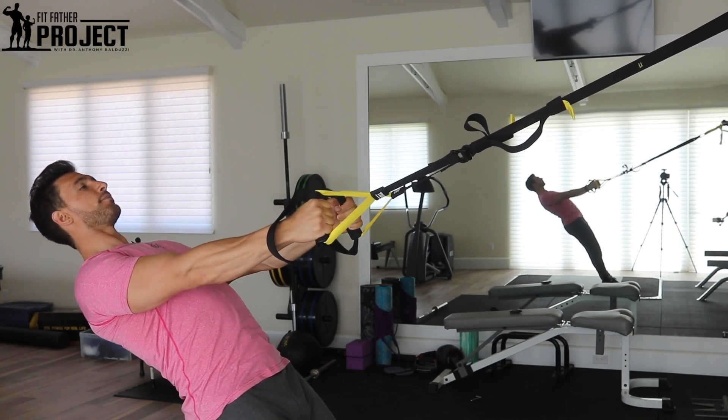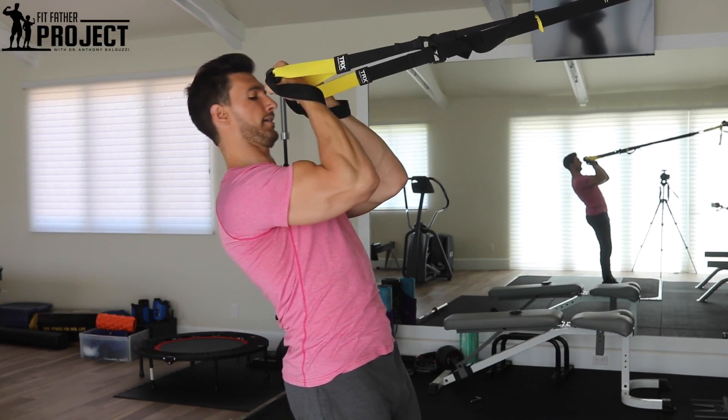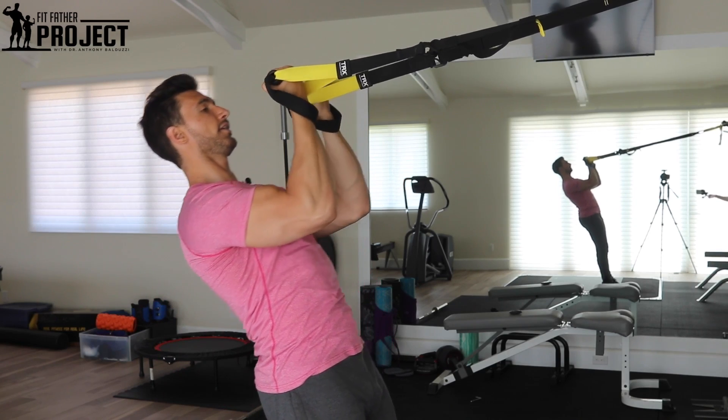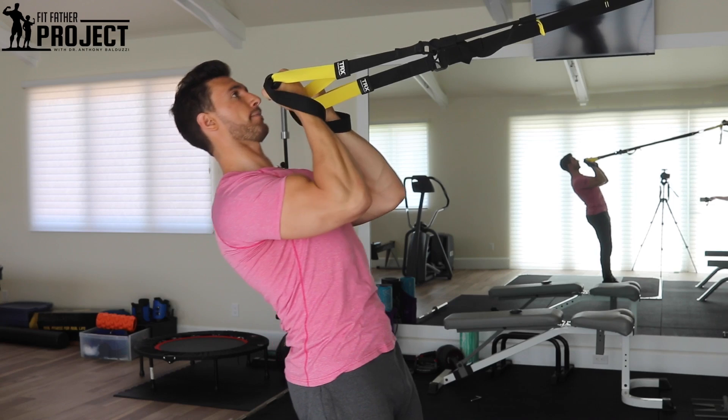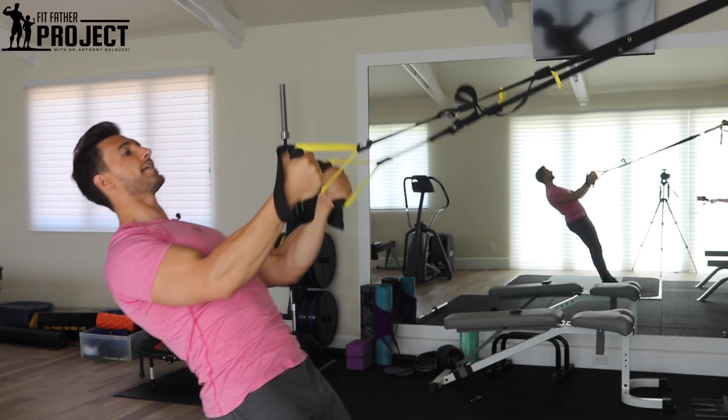Next, squeezing these handles hard, I'm going to simply curl myself up and squeeze at the top, just like this, and slowly lower right back down. Squeeze, curl up to the top — neutral spine is maintained — then right on down.